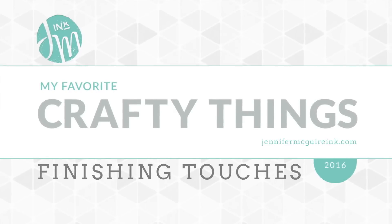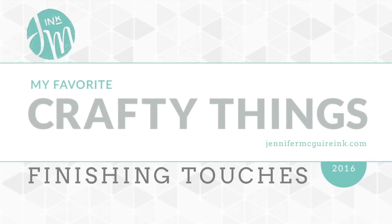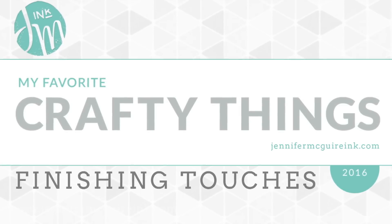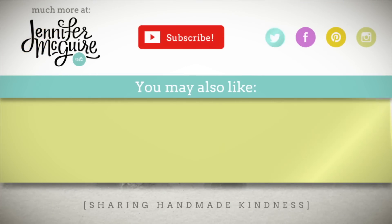So there you have my suggestions for finishing touches for 2016. I hope this was helpful. Be sure to check out the YouTube description below for the products I used, and go to my blog where there is a discount code and much more information. I have two other videos that might be of interest: my favorite finishing touches from 2015, and another showing how to make that light-up card. Thanks for watching — I'll see you again very soon.